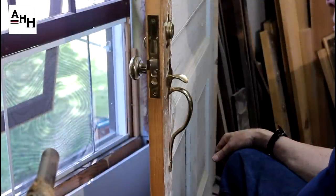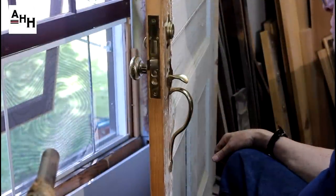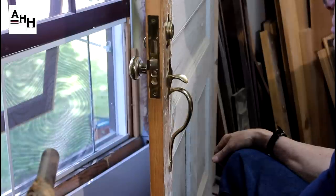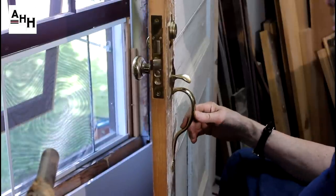In this video we'll be demonstrating how to remove a mortise cylinder entry lock. This specific lock shown has a thumb latch exterior trim with a separate lock cylinder, which is also referred to as sectional type trim.